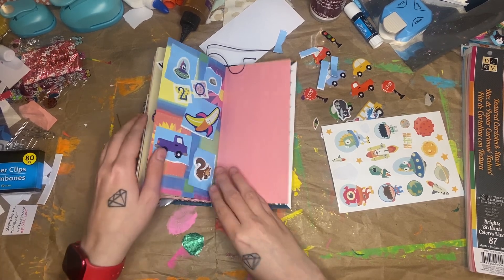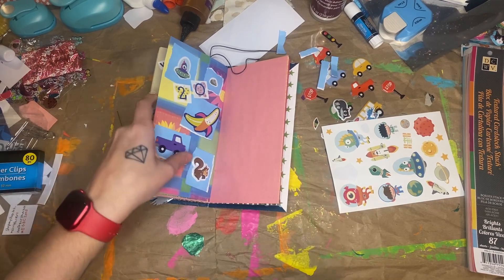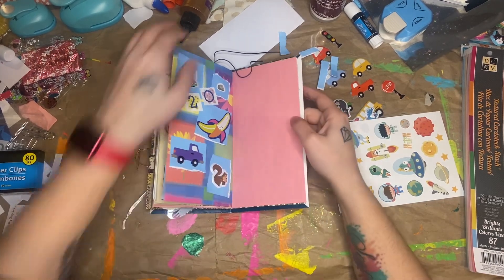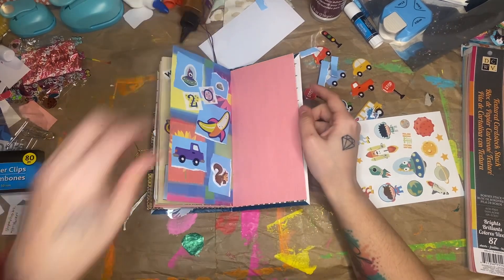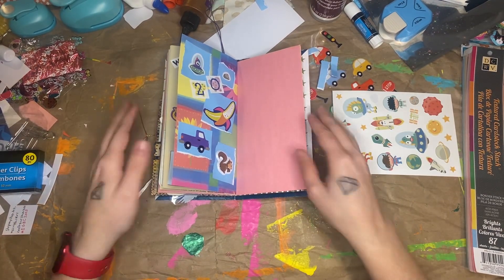So hopefully you guys liked this video. I did post another video this morning for my stash to treasure collaboration. So if you would like to see what I made with book pages, check that one out. And I will see you tomorrow. Bye bye!